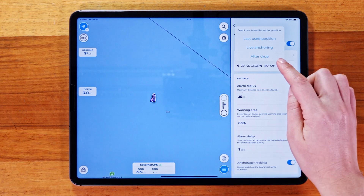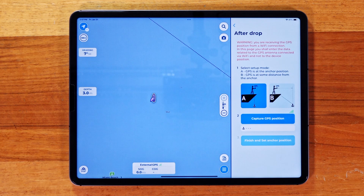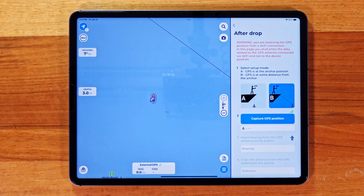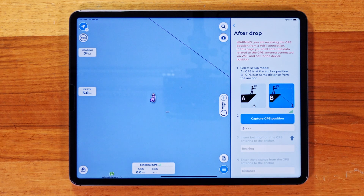If you've already dropped the anchor, you can use the After Drop Capture feature to record the position. Option A is if you're directly above the anchor. Option B is if you're not directly above — choose this option, enter the distance from the anchor, and capture the position that way.